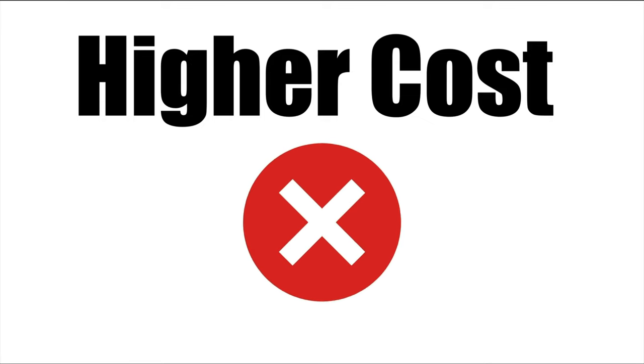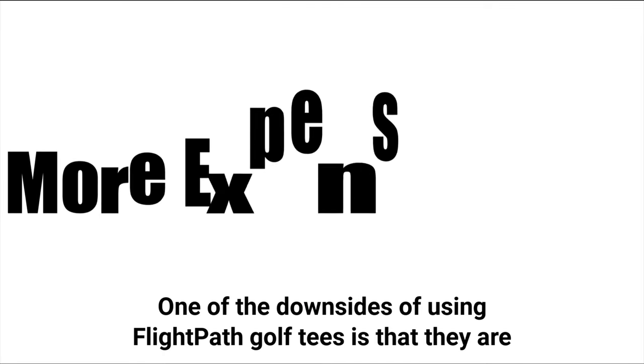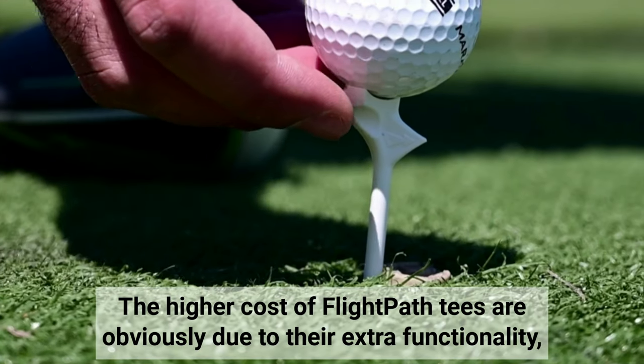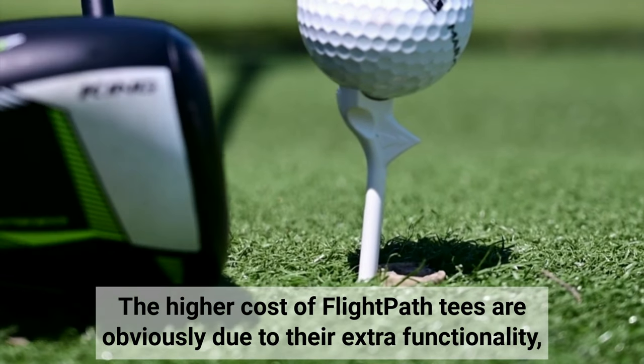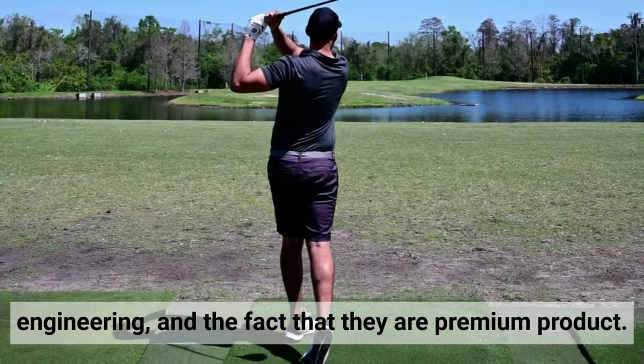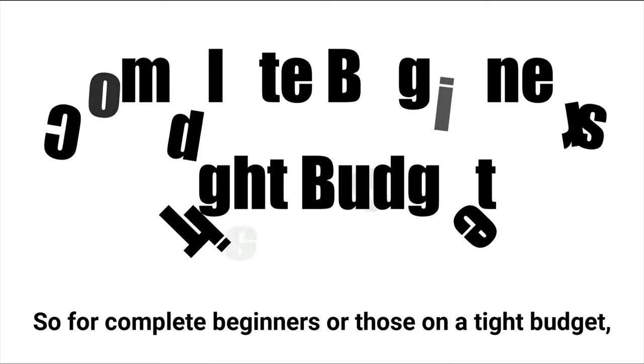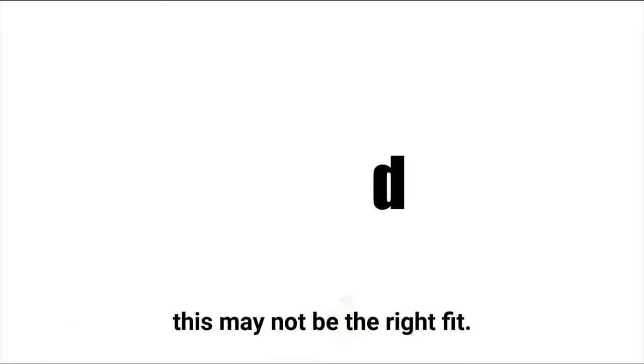Higher Cost: one of the downsides of using Flight Path Golf tees is that they are more expensive than traditional wooden tees. The higher cost of Flight Path's tees is obviously due to their extra functionality, engineering, and the fact that they are a premium product. So for complete beginners or those on a tight budget, this may not be the right fit.